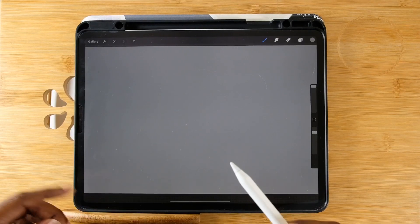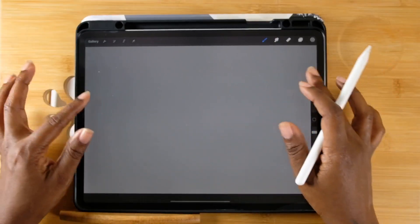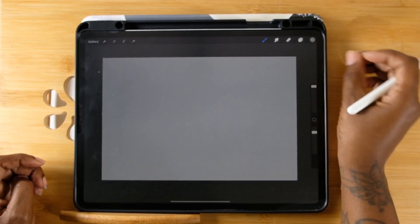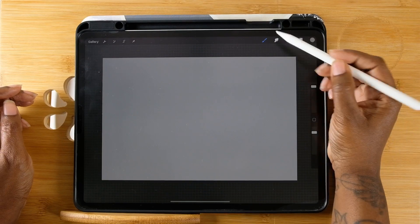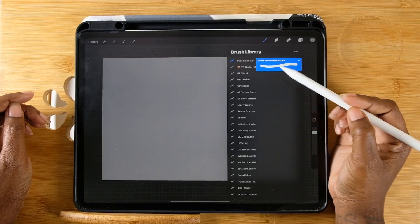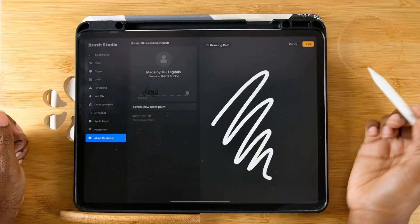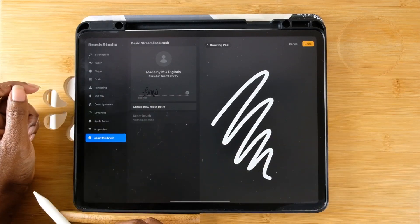I wanted to do a really quick Procreate tutorial on how to make this Procreate brush that I was dreaming about since lunch. First, you can just take whatever canvas — the canvas is not that important. What you're going to do is take one of your brushes that you like the most. In my case it was just a regular brush that was streamlined, kind of a square brush. I put it in there and click on it — it's just a basic brush.